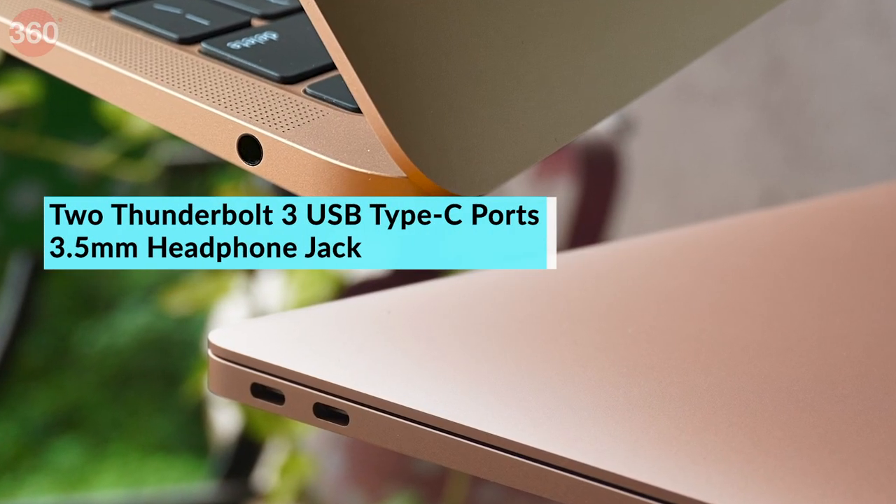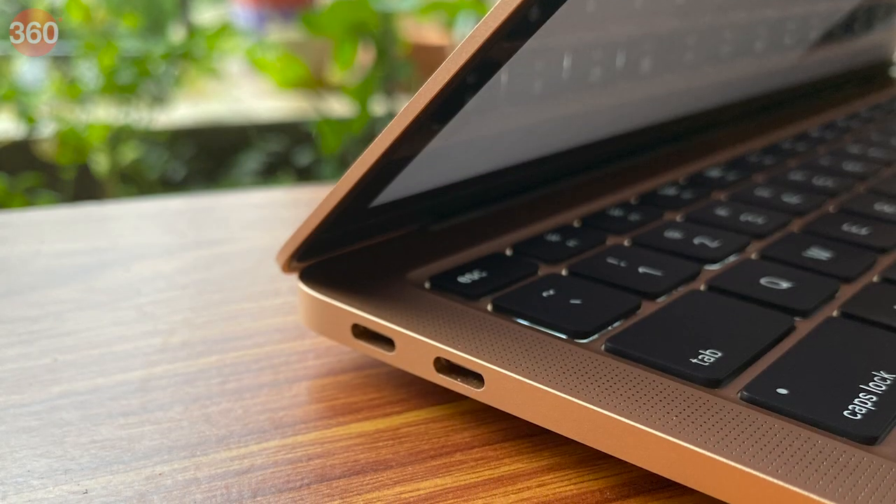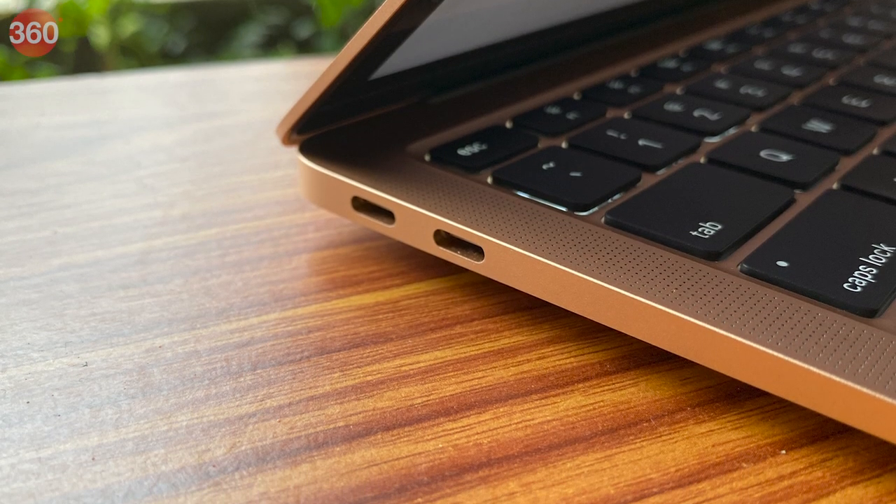Coming to I/O, you only have two Thunderbolt 3 Type-C ports and a headphone jack, which means connecting most common accessories to the laptop is next to impossible without an adapter.